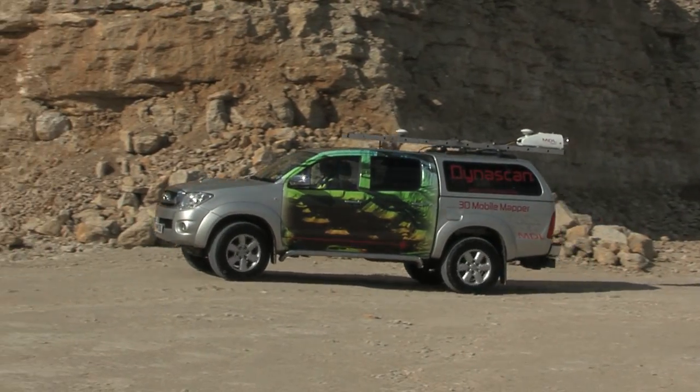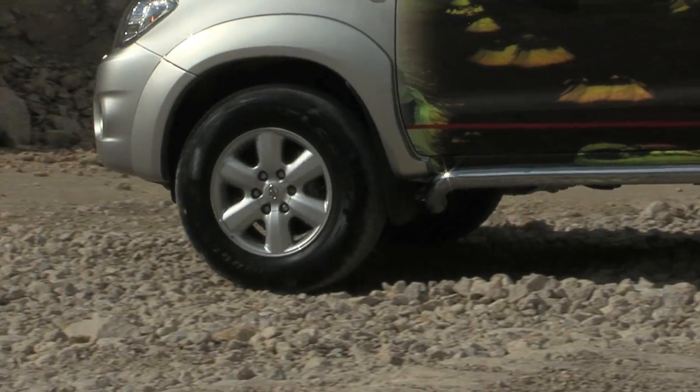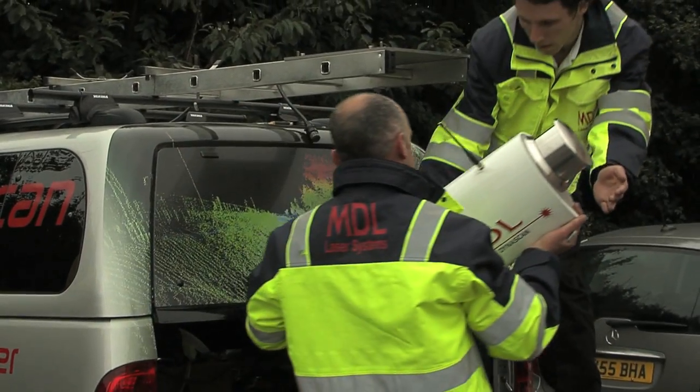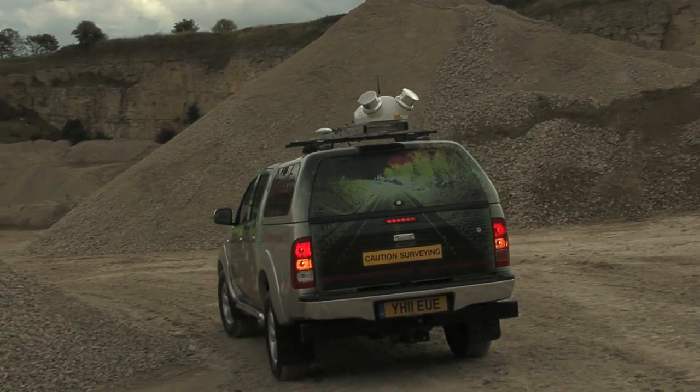Dynascan is ideal for use in harsh environments, such as the 3D mapping of quarries. The system's rugged design, resistance to water ingress, and fast mobilization time allow it to be used for the complete mapping of a quarry, even in adverse weather conditions.